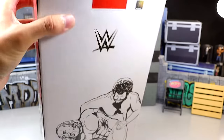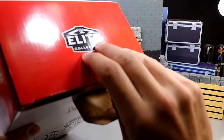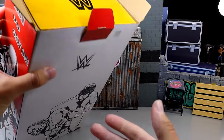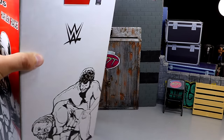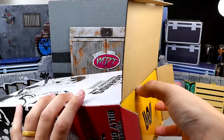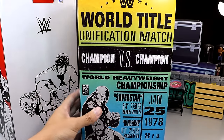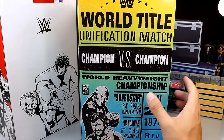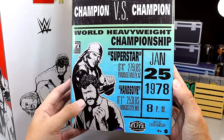Before we pull it out, it does have the Elite Collection logo at the top and it doesn't have any tape on it - you just kind of open it up and it will reveal another box underneath. The white and red box came in a brown shipper. So when you get this from Mattel Creations - it is in stock right now - you get it in a brown shipper. When you pull that box out, it says World Title Unification Match Champion vs Champion, with World Heavyweight Championship and all those different details.